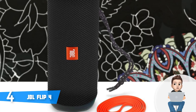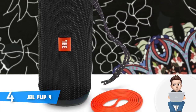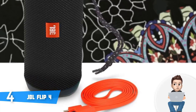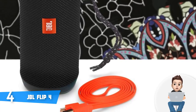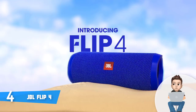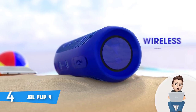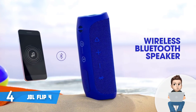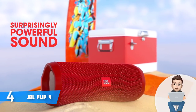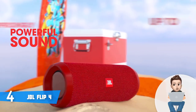The Flip 4 is armed with dual external passive radiators which, according to most users, do a really good job producing thumping lows, rich mids, crisp treble, and consistent bass so you can hear a full, distortion-free sound. This unit also comes with a built-in 3000mAh battery which can handle a playtime of up to 12 hours as the manufacturer claims, and in practice you can also expect this battery range.